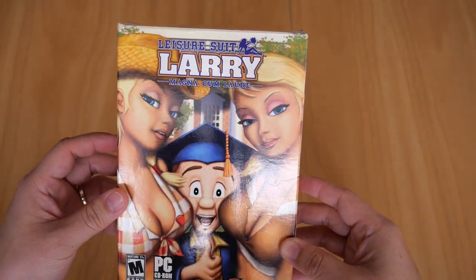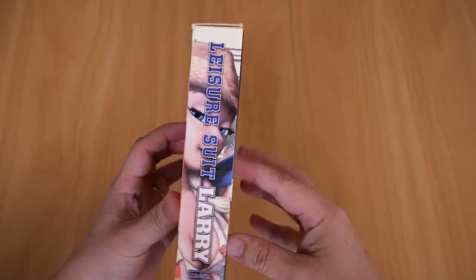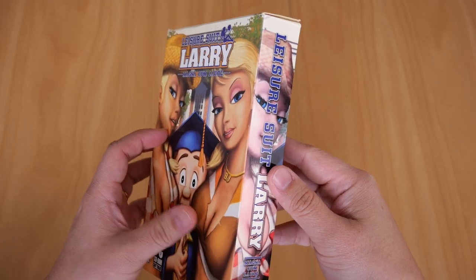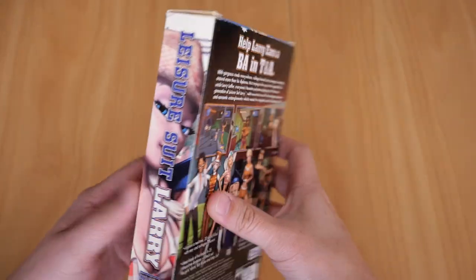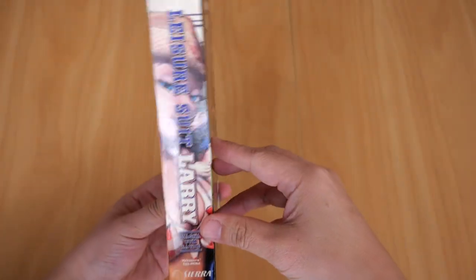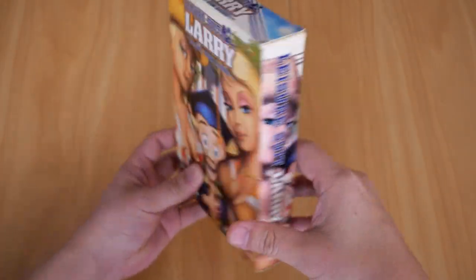The box itself is in pretty good condition. The artwork on the side is a bit faded, as you can see there — I guess it's faded from the sun. I bought it second hand, so I guess someone's been leaving the box on its side maybe.